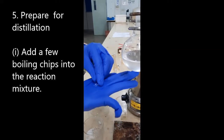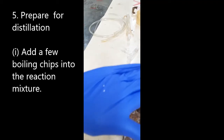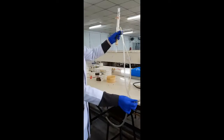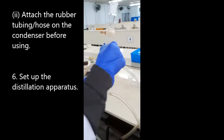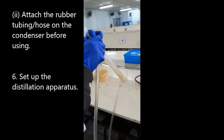Next, prepare for distillation. Boiling stones must be added whenever organic liquids are heated in the round bottom flask. You should always attach the rubber tubings on the condenser first before assembling the distillation setup.